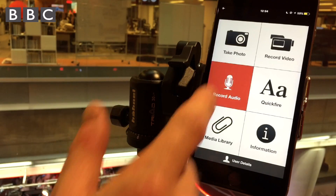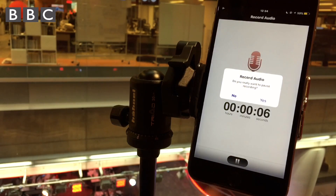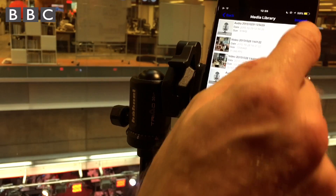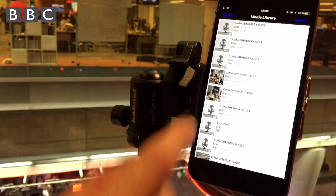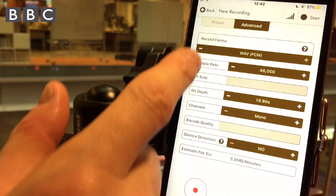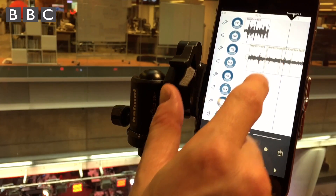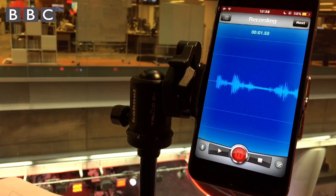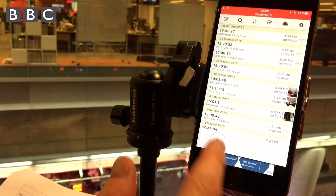BBC journalists can record, edit and send material using the internal-only portable newsgathering app, PNG. Using PNG you can record, edit and send without any restrictions on duration, straight into the BBC's newsroom. BBC journalists are also using a number of third-party apps to record and share their audio. These give more options in the recordings such as the format, the audio levels, even making and mixing a full audio package.